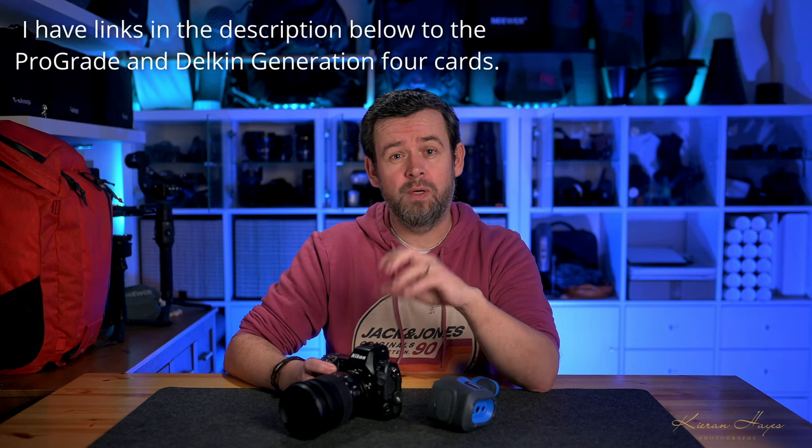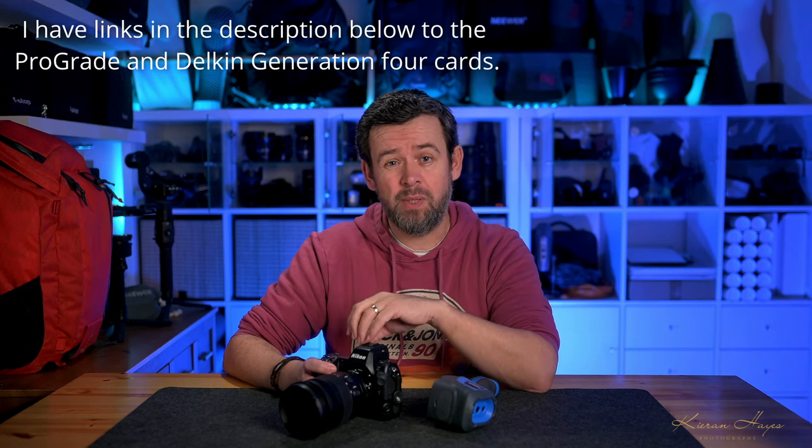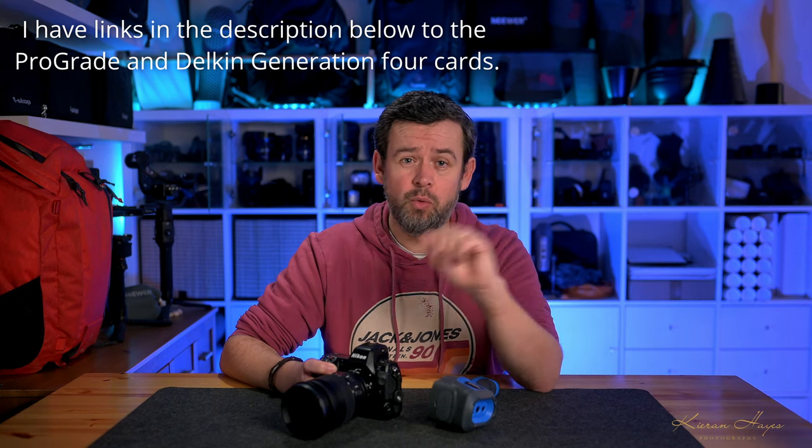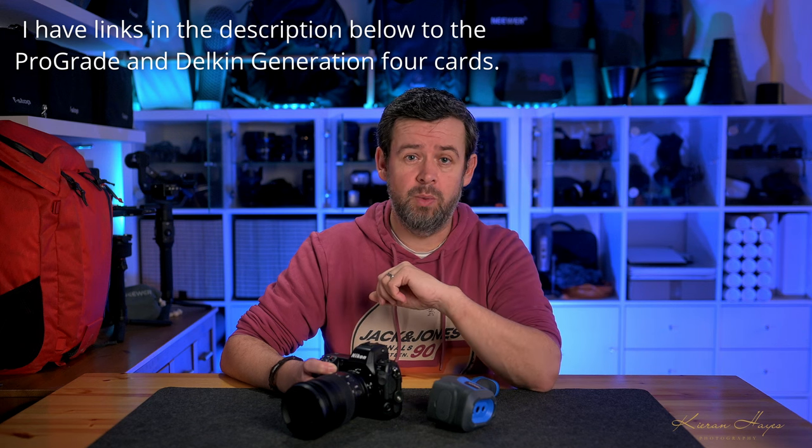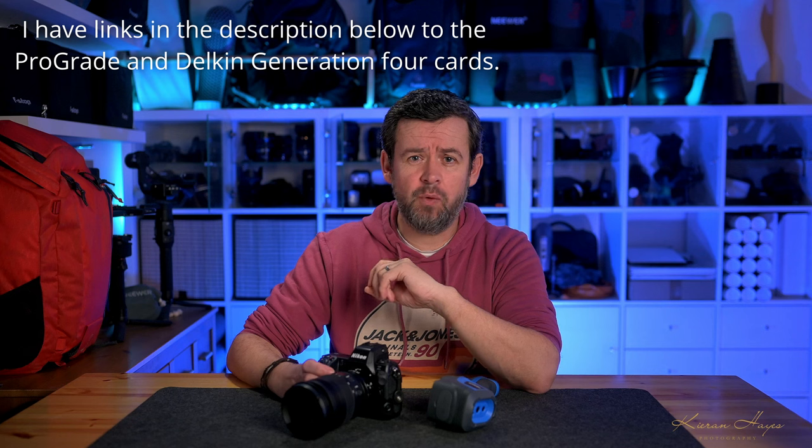For all these recordings I'm going to be using the ProGrade Gold Gen 4 CFexpress Type B memory card — I have a link to a previous video on this card in the description. You might say why use a Gen 4 card when the camera has a Gen 3 slot? Well, it comes down to bandwidth efficiency — this card runs very cool, and the Gen 4 ProGrade Gold seems to be the real sweet spot between price and performance.